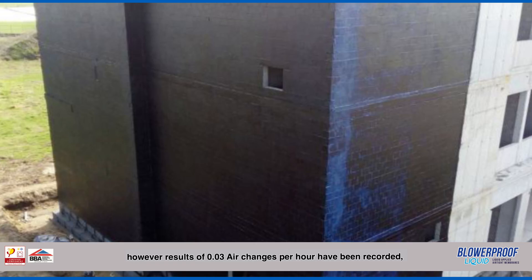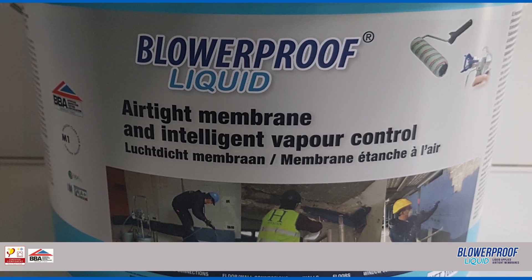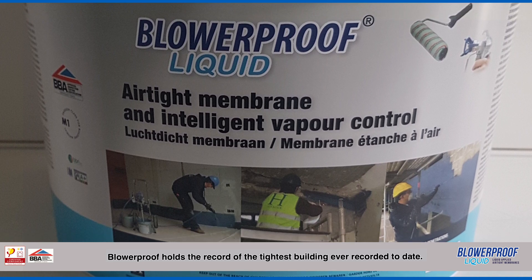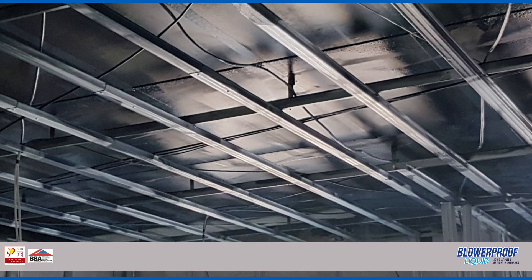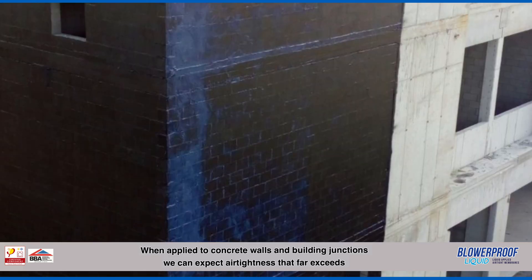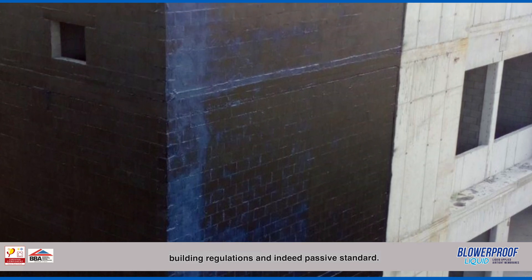However, results of 0.03 air changes per hour have been recorded. Blurproof holds the record for the tightest building ever recorded to date. Blurproof is an intelligent airtight membrane with Class C fire rating. When applied to concrete walls and building junctions, we can expect airtightness that far exceeds building regulations and indeed passive standard.